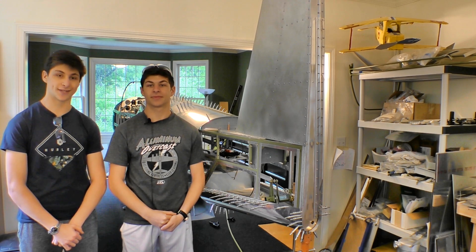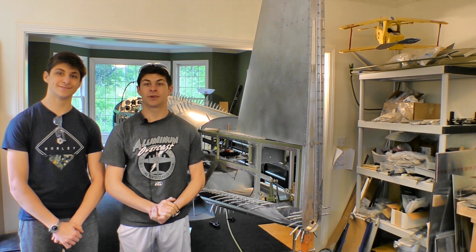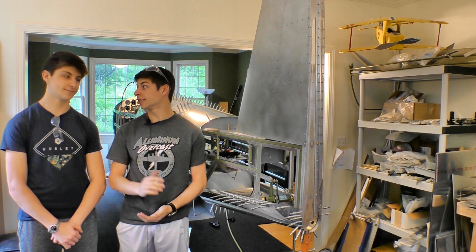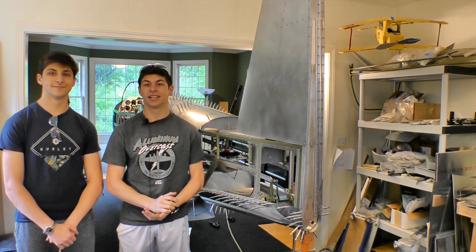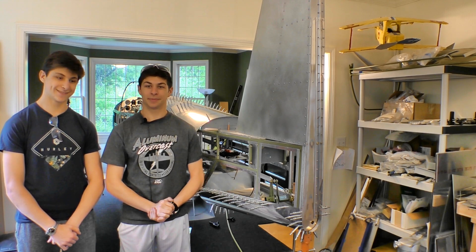It's incredible to see this whole thing come together. For this episode of the T-51 build, make sure you follow us on socialflight.com and our Social Flight YouTube channel. Every Tuesday at 8 o'clock is Social Flight Live, where we have tons of guests and support pilots during this time of crisis. For next time, blue skies!